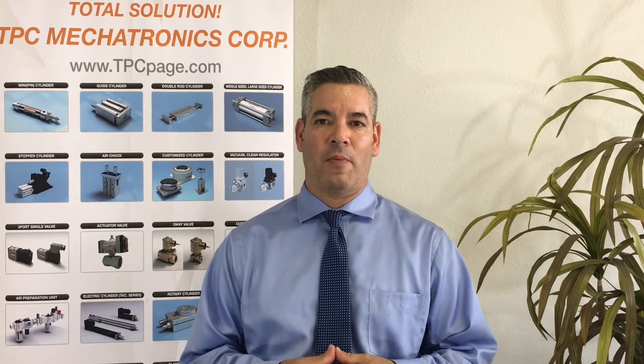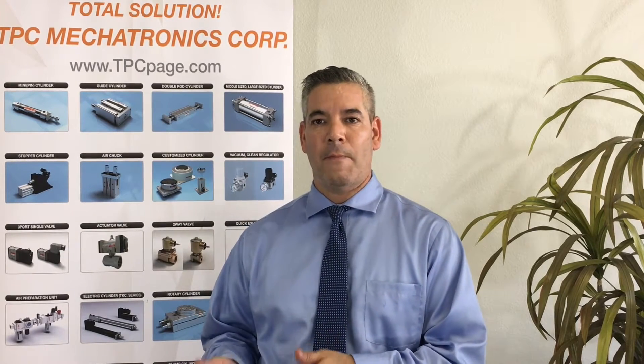In particular, we're going to be talking about our 2 series, which is our PC2, PR2, PL2, and PF2 units.